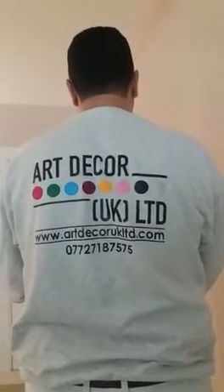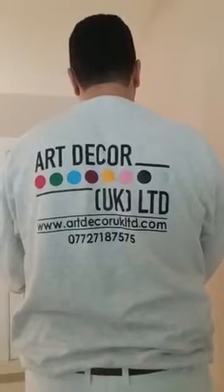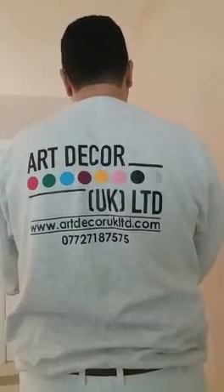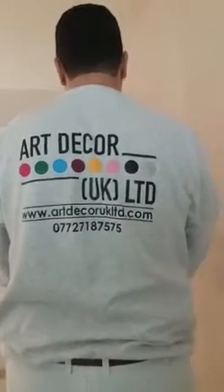This is Articore, a company based on decoration. In this video we are going to show you the method of mesh, which guarantees at least 20 years without any cracks on the wall.